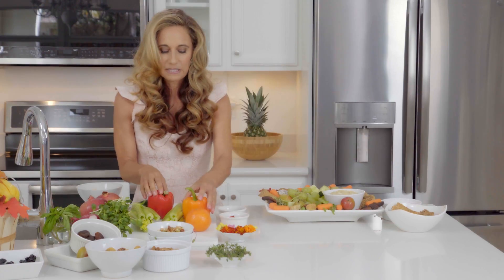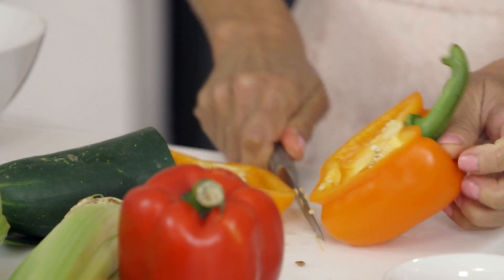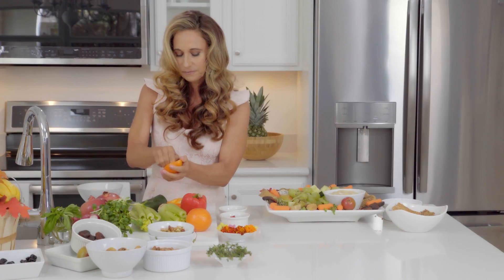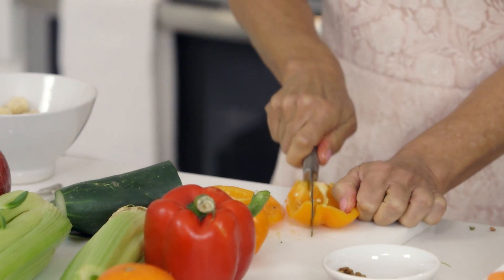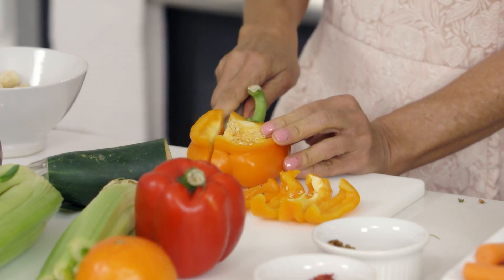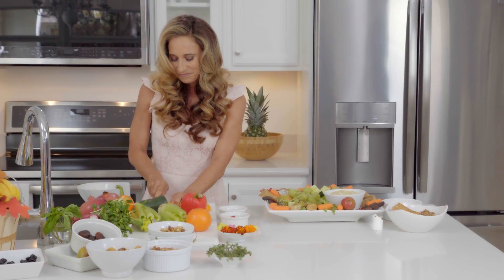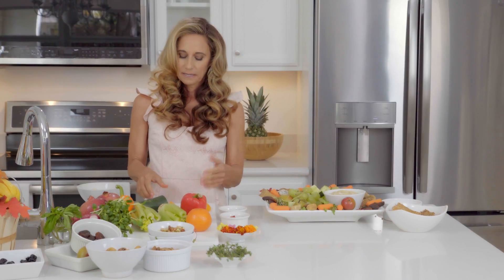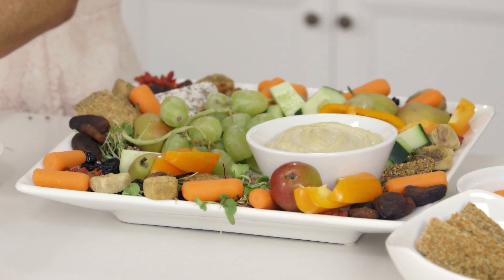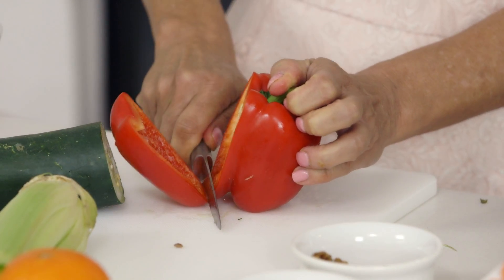We're going to do strips of bell pepper because again this acts as my dipper. If I could give any advice about this cheese platter: I'm using these crackers because they're light and a nice combination with the cheese, but I'm also using more vegetables for dipping than crackers. With all these vegetables on the plate as dips it's a great way to increase your vegetable intake. That's why I have more vegetables than crackers — I'm doing it on purpose.